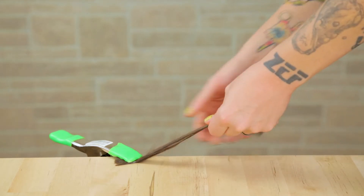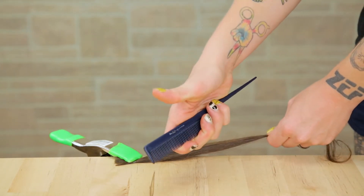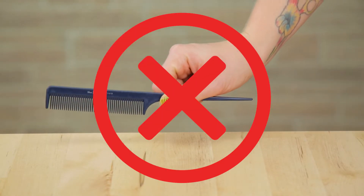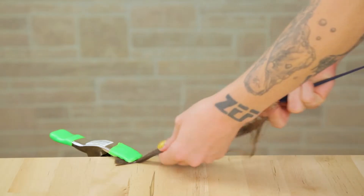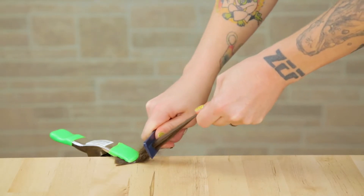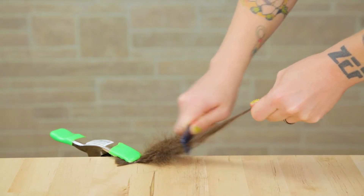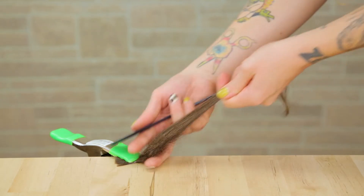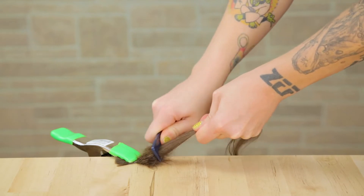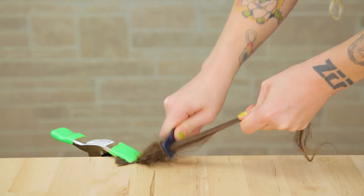Now clip that rubber band right to your table. I'm going to hold the hair in my non-dominant hand and take my comb in my dominant hand, holding it right in the middle. You don't want to hold the handle or the end of the comb because it will be too floppy when you're making your teases. Now hold the hair up at a 45-degree angle, going back about three inches and pushing that hair back. Once you do the initial few teases going back, go right back in that area that you just teased and do little teases about one inch deep.